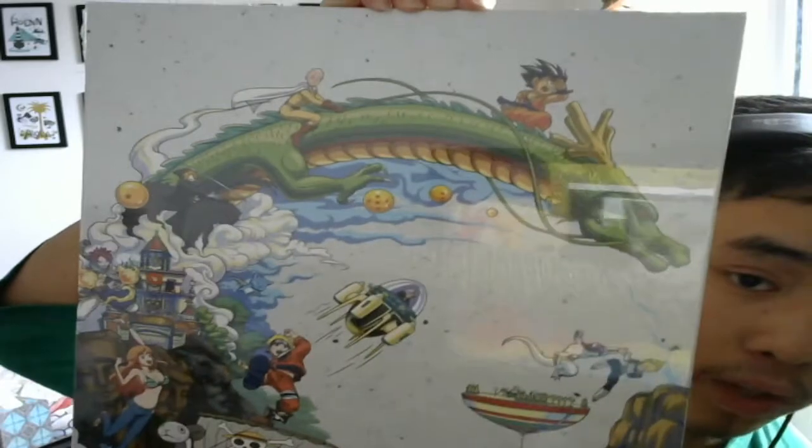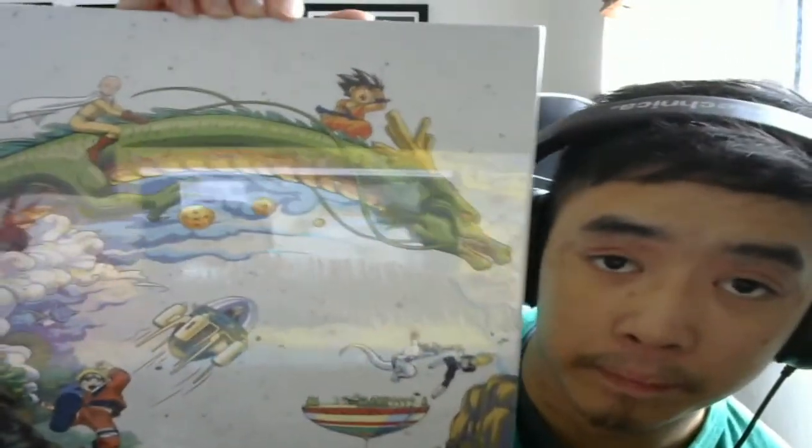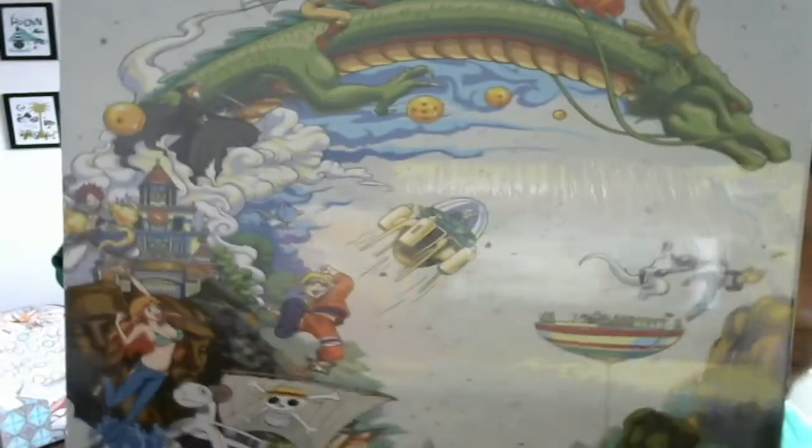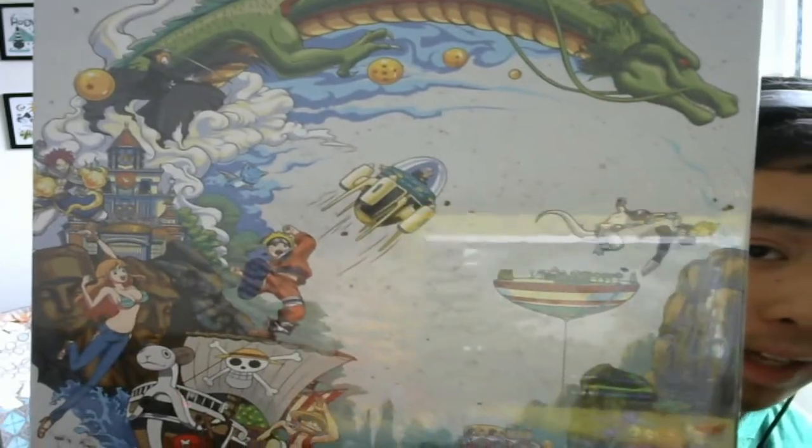I bought this one as a gift. I got Dragon Ball Z, One Punch Man, Naruto, One Piece, Fairy Tail — and I think that one's Bleach — and a bunch of other stuff.